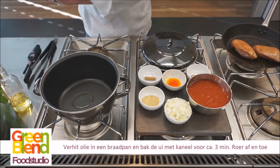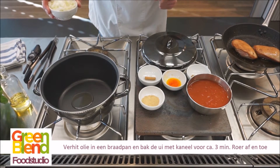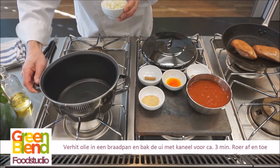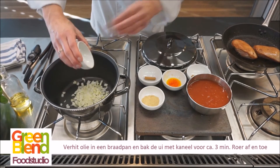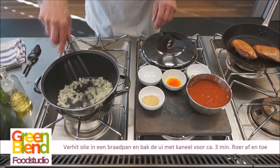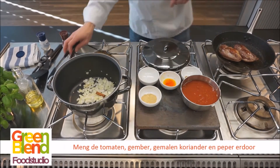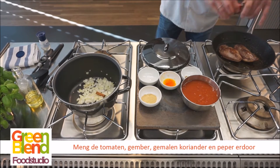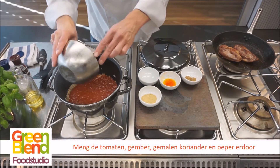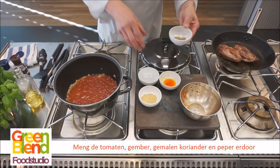We doen één eetlepel olijfolie in de braadpan — kan ook in een tagine, een Marokkaans kookpan. Maar heb je dit niet, kan ook heel goed in een braadpan. De olie laten we even heet worden. Dan doen we daar de uitjes bij en de kaneel, en die gaan we even voor een minuutje of drie aanbakken. Dan voegen we de tomatenblend of de ontvelde tomaatjes toe en ook de gemalen gember erbij.